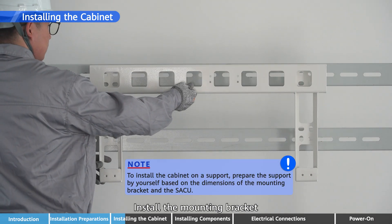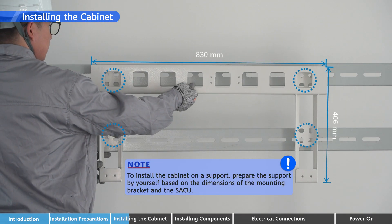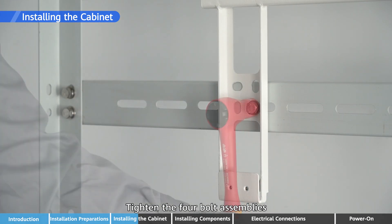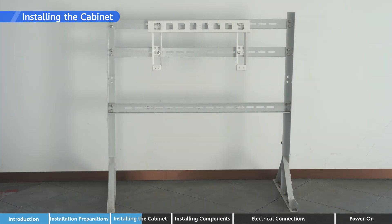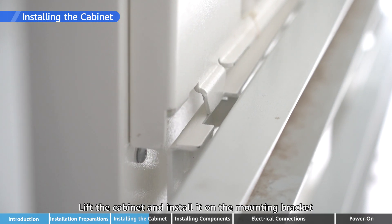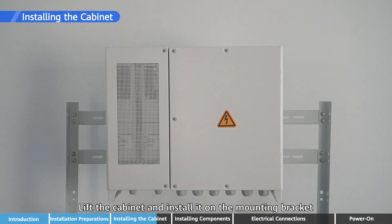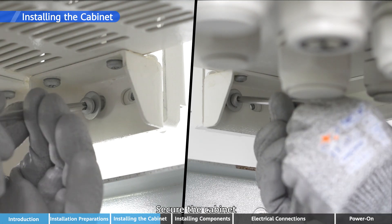Install the mounting bracket and tighten the four bolt assemblies. Lift the cabinet and install it on the mounting bracket, then secure the cabinet.